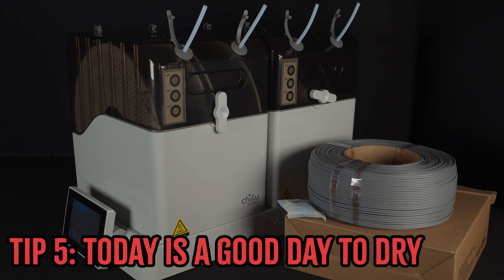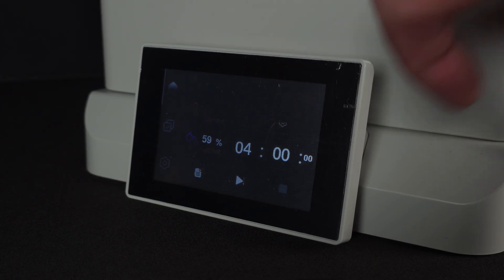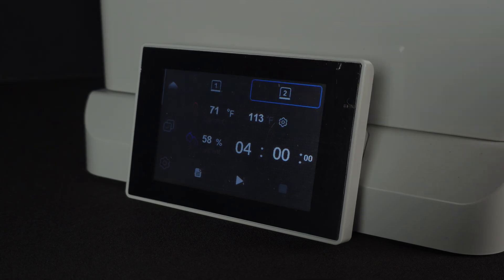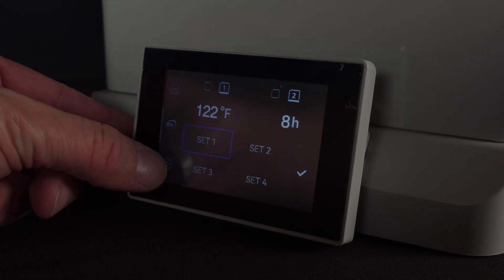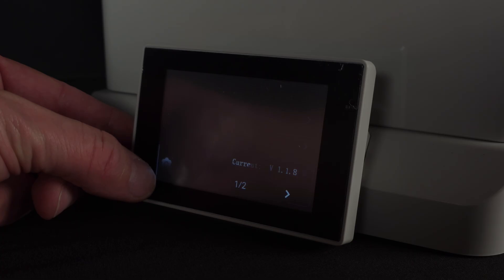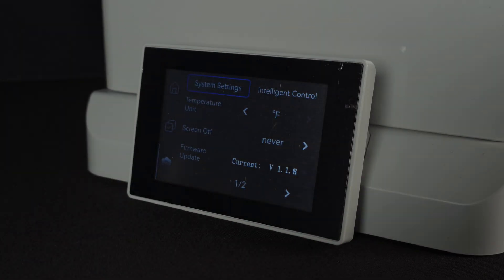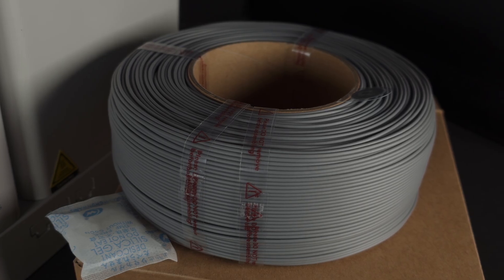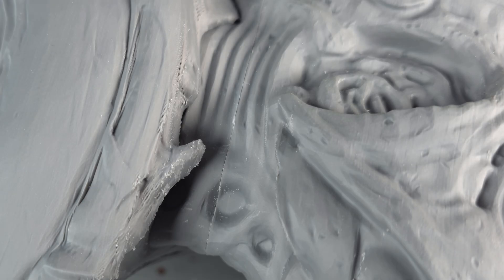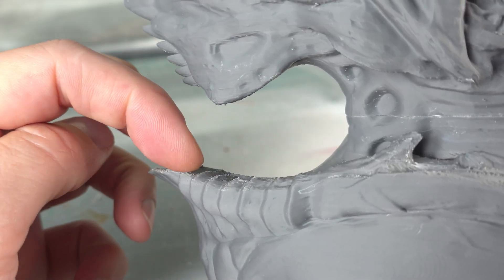Tip five: get yourself something to dry your filament in, such as the FilaDryer E1 from Chitu Systems. It arrived after I'd actually printed this project, but it's a very valid tip. Although I'm all set on my H2D with the AMS from Bambu, I'll definitely be checking it out on my Bambu A1 since the AMS Lite looks a bit naff. Make sure to get on top of your drying — even stuff straight out of the package — because there's no guarantee it hasn't taken on moisture during manufacturing.